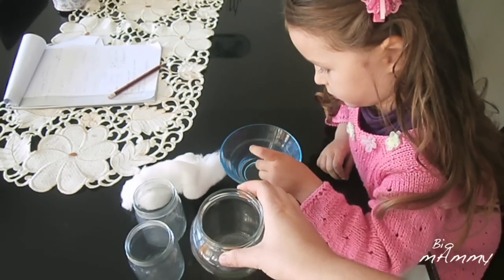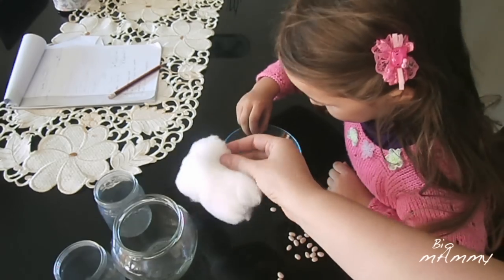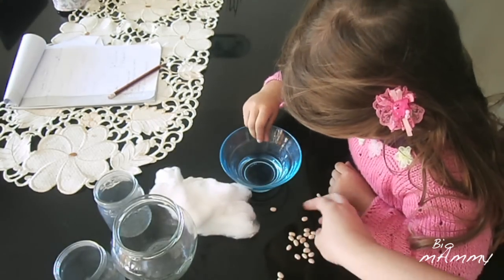So for this experiment we will need some jars — the big jars, the bigger the better. We will use some cotton, water and some beans.